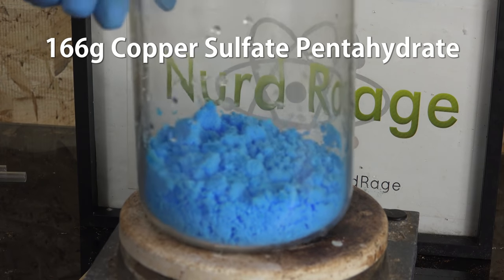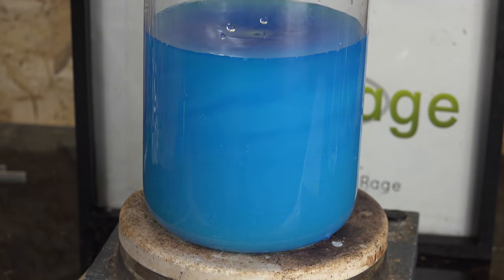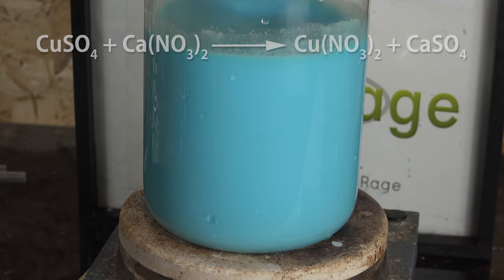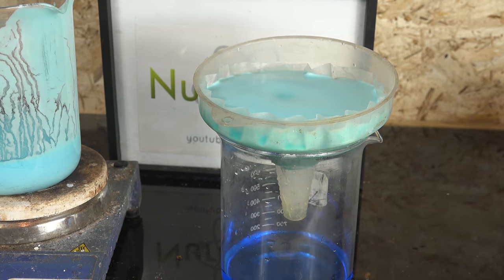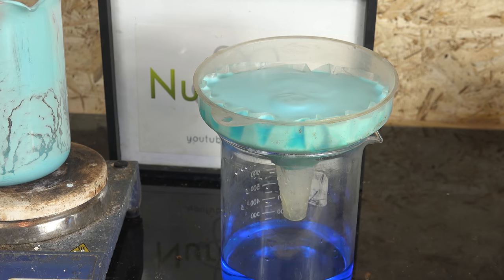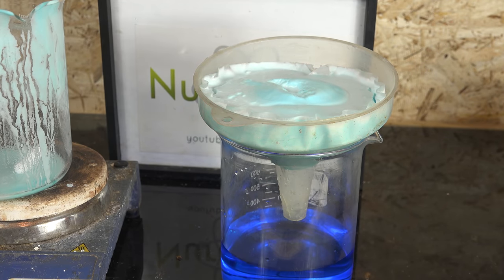In a separate container we get 166g of copper sulfate pentahydrate and dissolve it in 500mL of water. Copper sulfate pentahydrate is available as a root killer. After it's dissolved we add in the calcium nitrate solution from earlier. The copper reacts with the calcium nitrate to form copper nitrate and insoluble calcium sulfate. Stir the mixture to ensure the reaction proceeds. If it's too thick to stir you can add more water to thin the mixture out. I actually had to dilute the total volume to one liter before it could flow easily. After letting it react for 10 minutes we then filter the mixture. I strongly recommend using a disposable paper filter or coffee filter. The precipitate is calcium sulfate and difficult to remove from reusable filters like glass frits. I also recommend washing the precipitate with copious amounts of water to flush out any copper nitrate soaked inside. Anyway, we have a solution of copper nitrate.